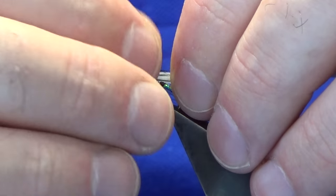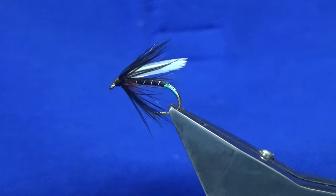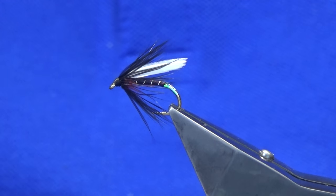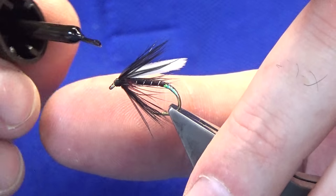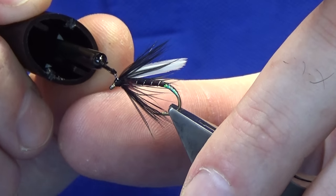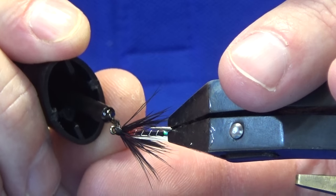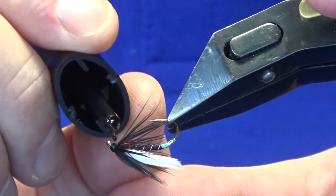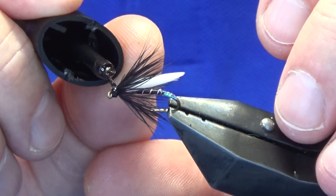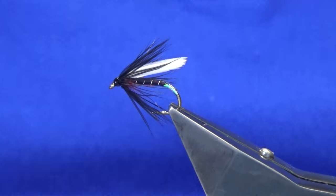Just going to hold the wing back to bring out the hackles so you can see it — it will go out of shape, there's no doubt about that. Just come in with a wee drop of super glue at the head, just as the first coat, right the way around — taking care not to touch the hen hackle. And there you go, that's the wee duck fly pattern.